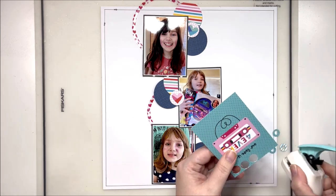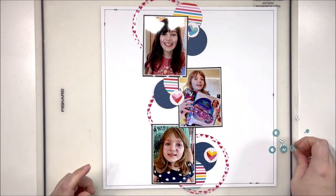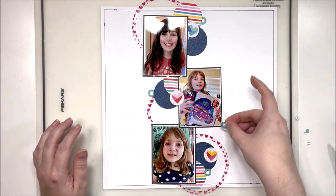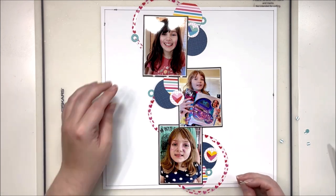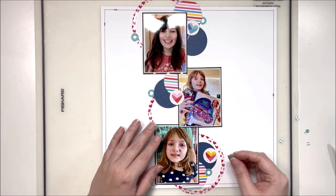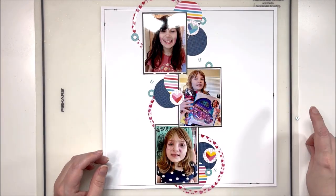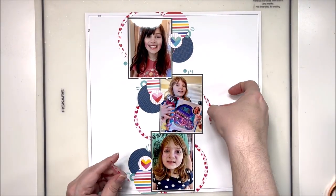I've pulled out my hole reinforcer punch — which I just call a donut punch, though someone always pops into the comments to remind me what it's called. I had that little cut-apart piece with beautiful teal on it and I really wanted a little bit of that for these tiny details I'm adding around the outside. This is some of my scattering, which is one of the details I add at the very end of a layout to kind of finish it off and give it a more complete look. I personally really like using large, medium, and then very small embellishments to add a little bit of interest to a page.